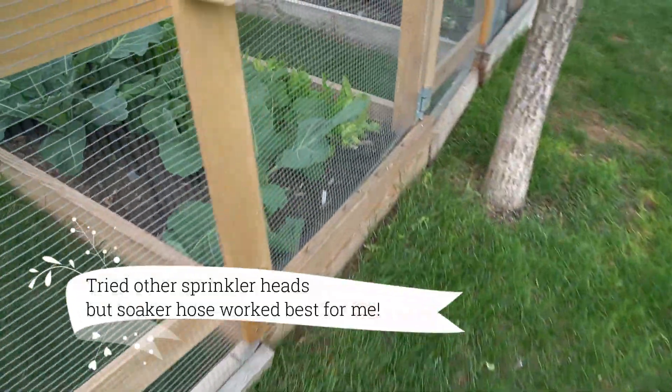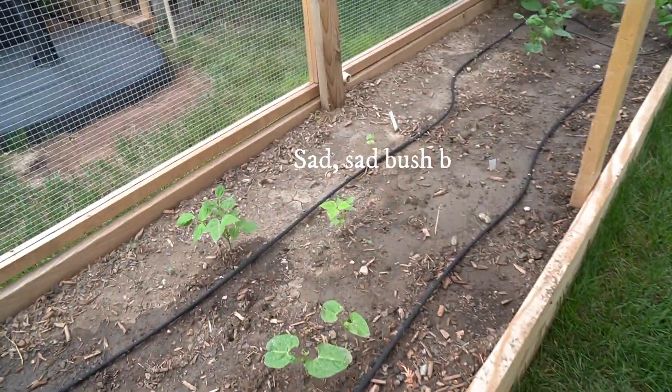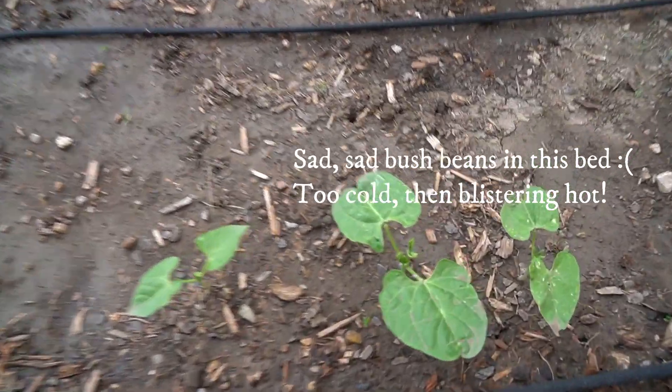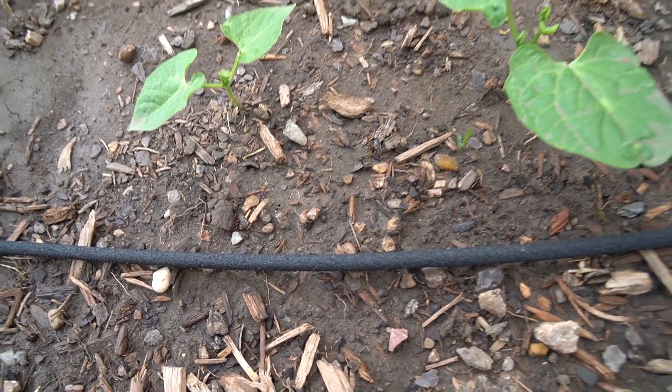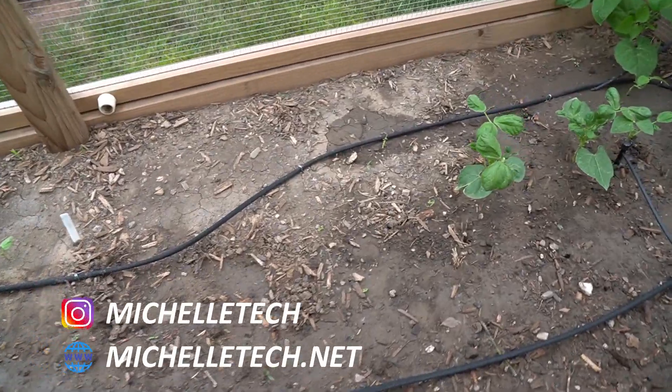The tubing reaches the raised beds and I tap into that. I tried sprinkler heads but they don't cover like you'd expect, so I went to soaker hose — just quarter-inch tubing soaker hose in each raised bed — and that seems to give me the best coverage.